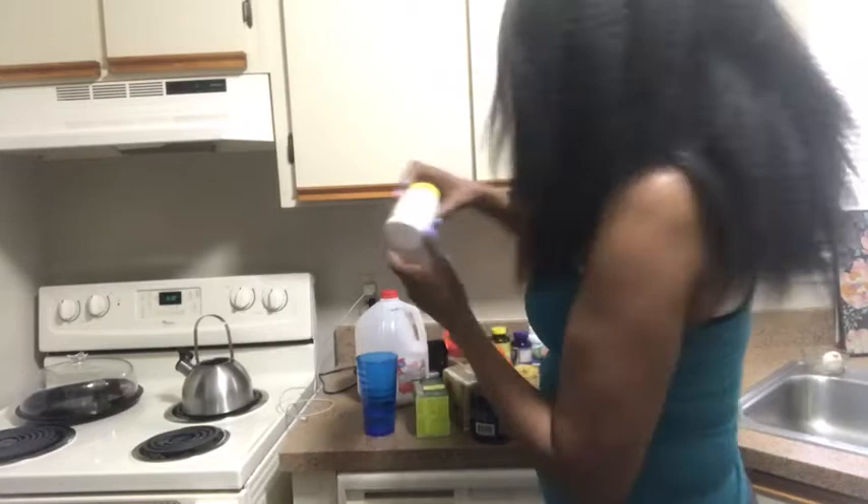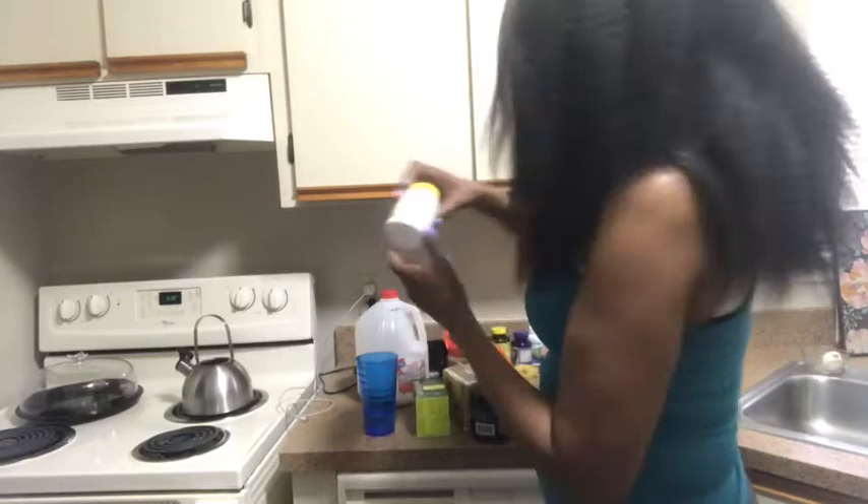I also have my Centrum multivitamin, which I take sometimes — not all the time — because when I take too many vitamins it makes me want to eat too much, so I don't take it all the time.